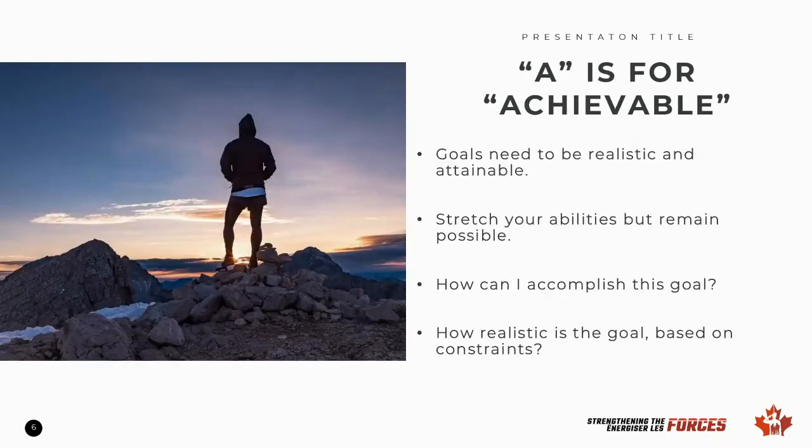A is for achievable. Goals must be realistic and attainable to be successful. We want to stretch our abilities and comfort zone, but we still want to be capable of succeeding. When we set achievable goals, we're able to answer the questions of how we will accomplish this goal and how realistic the goal is based on any constraints we may face — for example, financial constraints or time constraints.